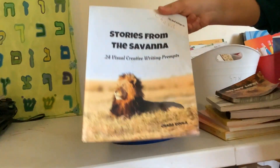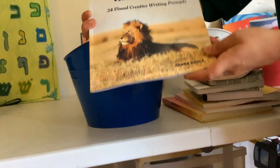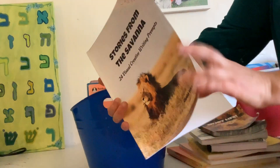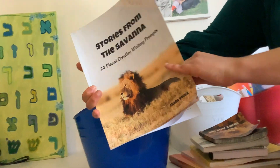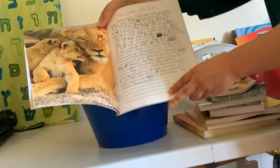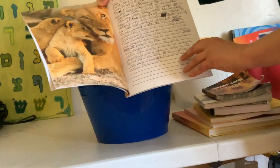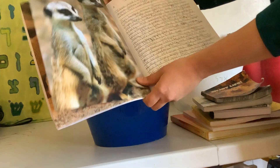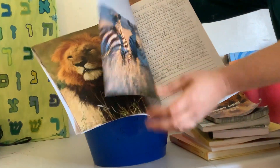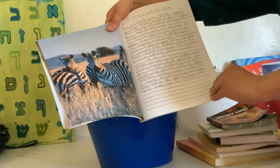We also have a creative writing book called Stories from the Savannah — this is one of mine, Baruch Hashem. Once a week we do creative writing. My kids love writing and they love animals, so it's something fun to write about.